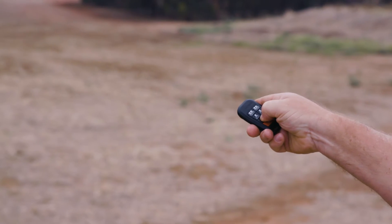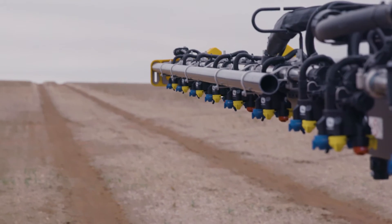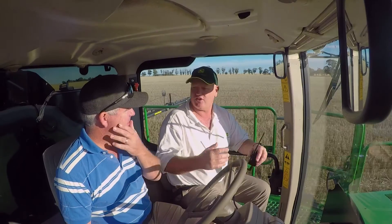There's a little remote fob in the glove box there so you can go out and turn the nozzles on remotely. Even to be able to do that in a section was the best. You can do it either individually or in sections.